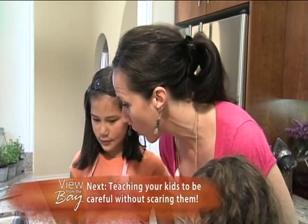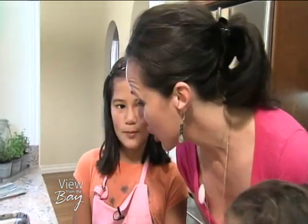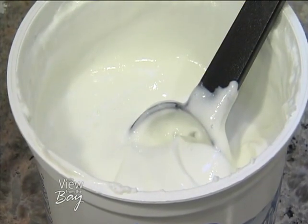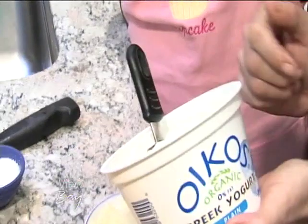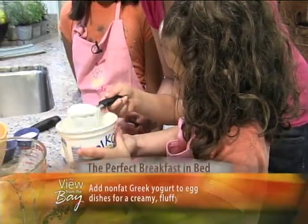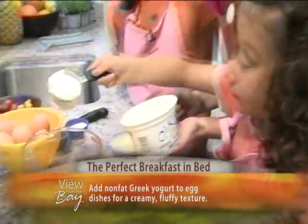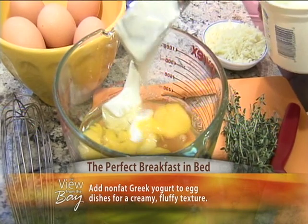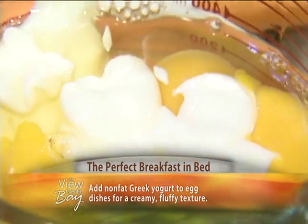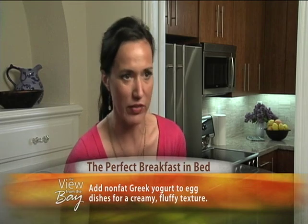Our next magic ingredient makes it taste really good, and a lot of people don't know they can put it into an egg dish — it's yogurt, specifically Greek yogurt. All my recipes I use as a guideline, so get as creative as you want. Take a big scoop and put it into the eggs. You can use regular yogurt as well, but Greek is so thick and creamy, and organic non-fat means no extra fat. It makes it a really rich dish and it fluffs up nice.